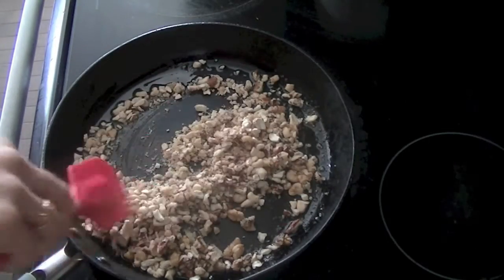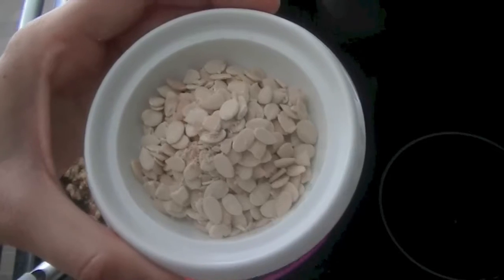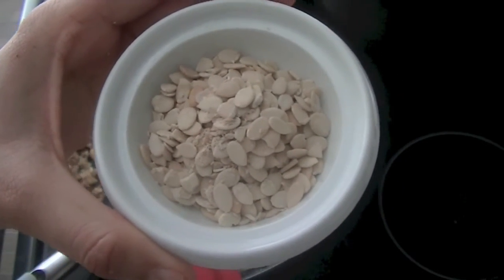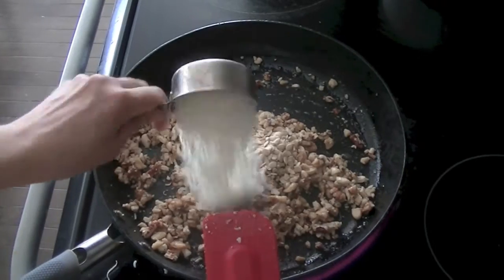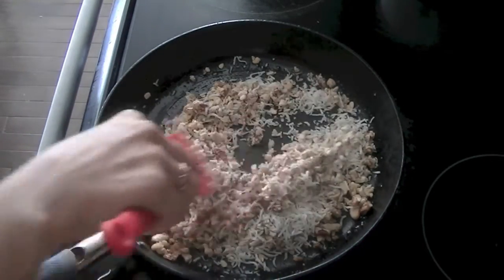After about two to three minutes, when they start to become darker in color, we'll add in chaar magaz — that's seeds of a cantaloupe. They have lots of nutritional value. If you don't have them you can buy them from a store, make your own, or even skip them. Next, add unsweetened dried shredded coconut and mix it well.